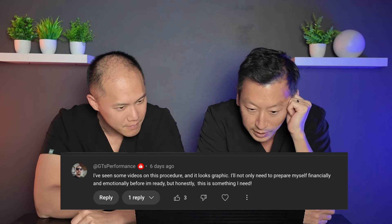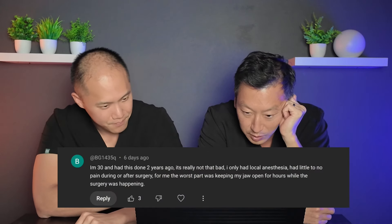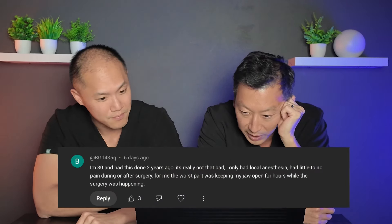GTS Performance says the procedure looks graphic and they'll need to prepare financially and emotionally — but honestly it's something they need. Someone responded: I'm 38, had this done two years ago, and it's really not that bad. I only had local anesthesia, little to no pain during or after surgery. For me, the worst part was keeping my jaw open for hours while the surgery was happening.